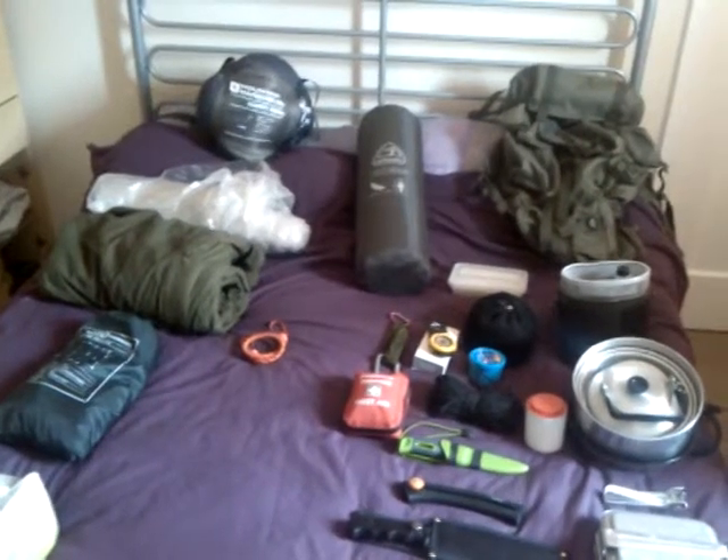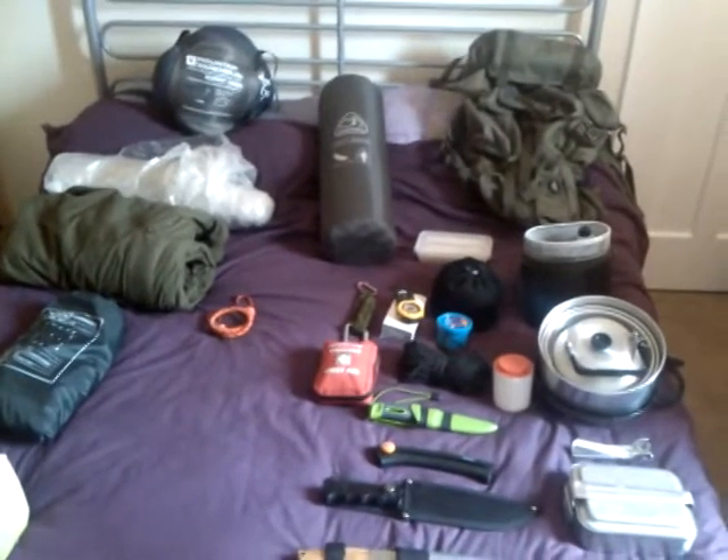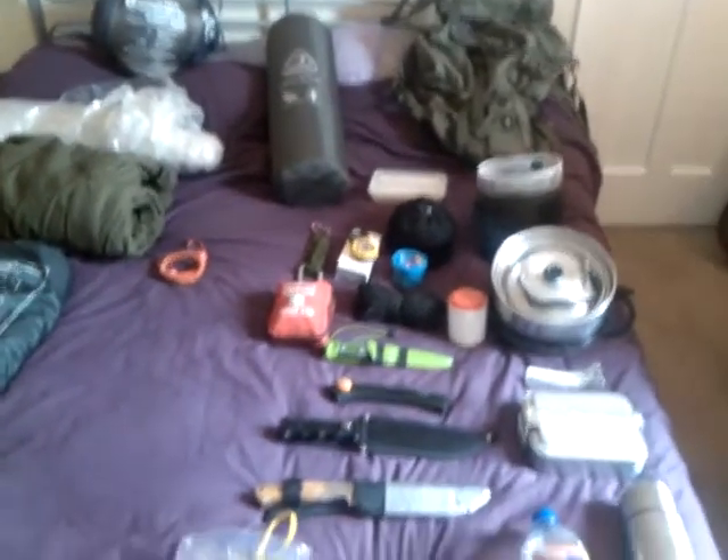Good morning YouTubers. I'm stuck in the house today, so I thought I'd make a wee video just showing you all my kit.